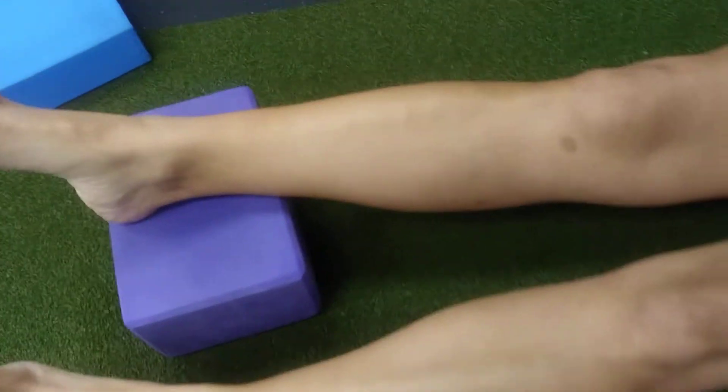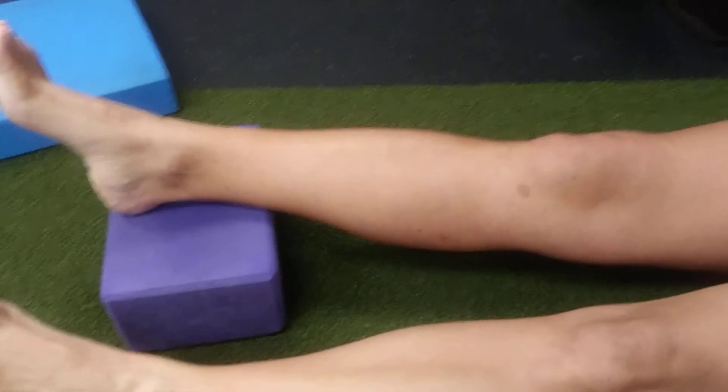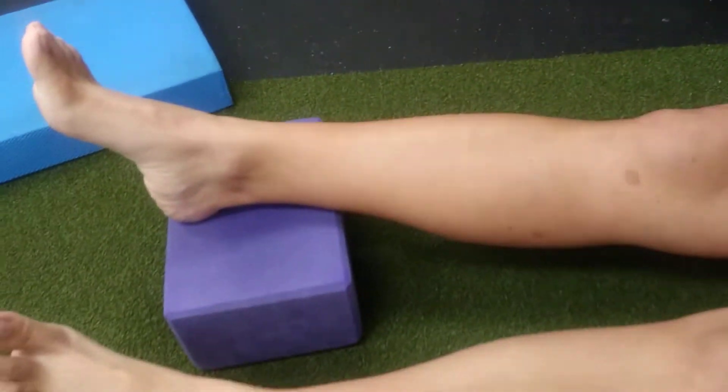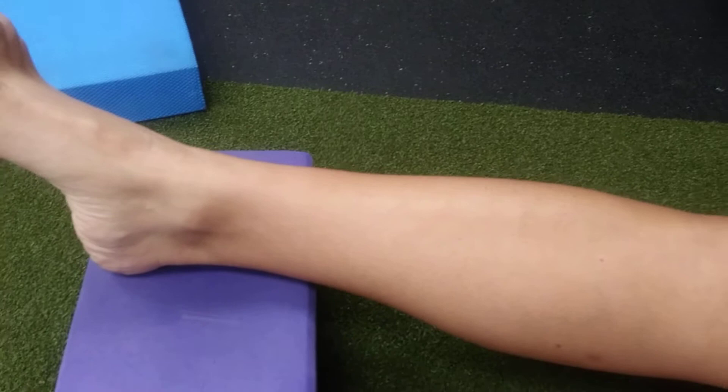What we're going to do is use a yoga block, or just something you can put your foot up on. You hold this stretch for about 60 seconds. You'll feel just a slight stretch. From there, you're going to contract by pulling your heel back this way.